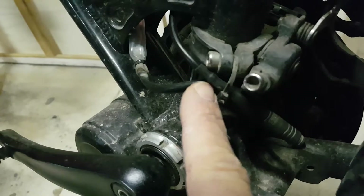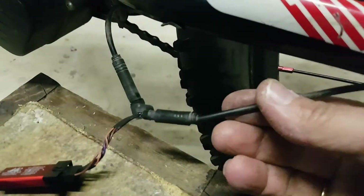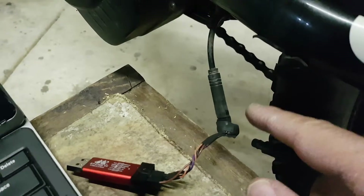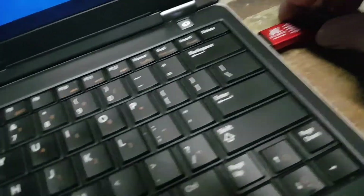I made up a special plug so I didn't have to pull the motor apart. I've also unplugged the speed sensor and connected the ST-Link to the motor side of the speed sensor. We're going to try to program it, so let's plug that in.